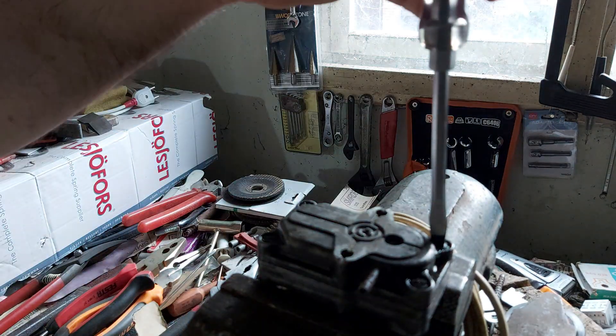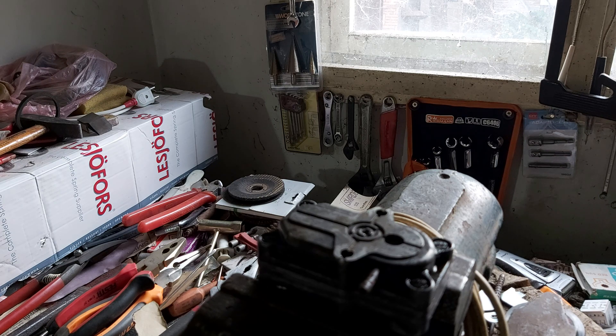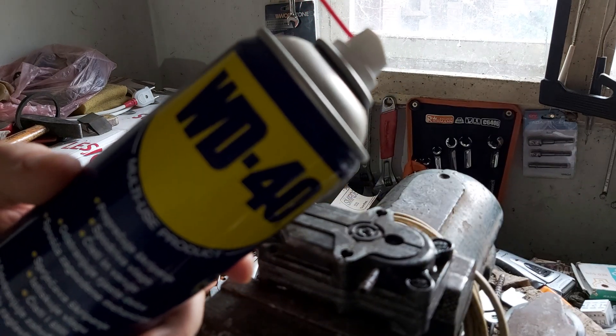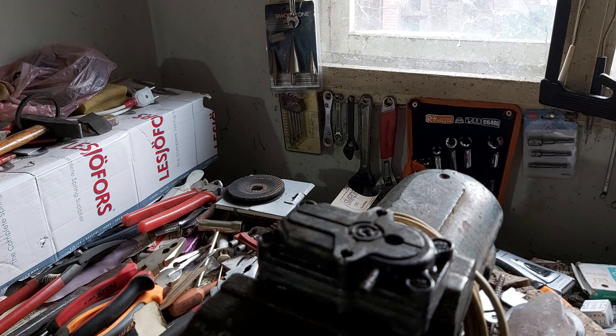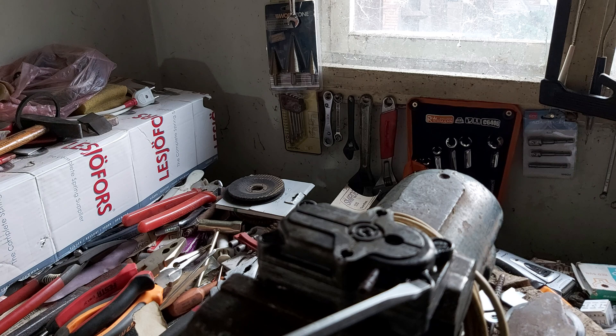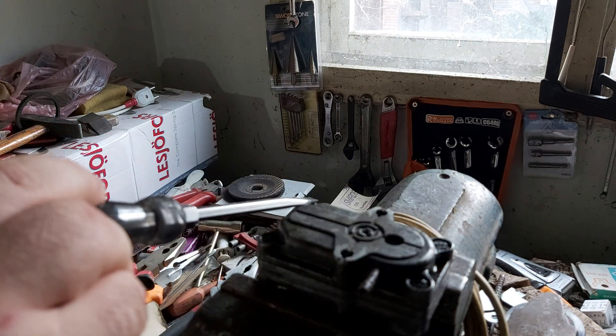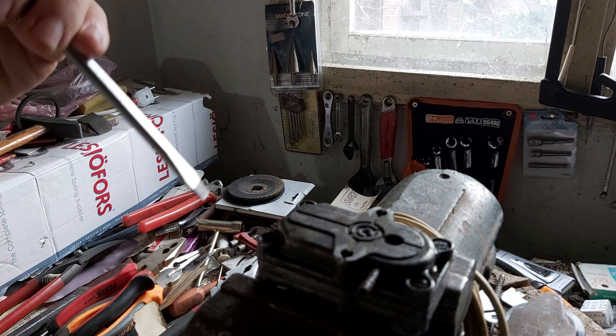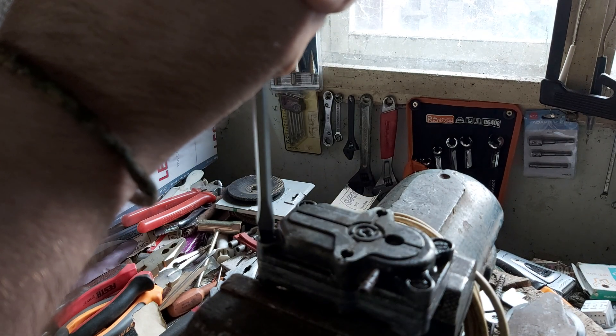If your warm-up regulator has not been disassembled in years, use some penetrant. I always use WD-40 — add it here, here, here, and here as well. Then wait a couple of minutes, and it should come loose easily.